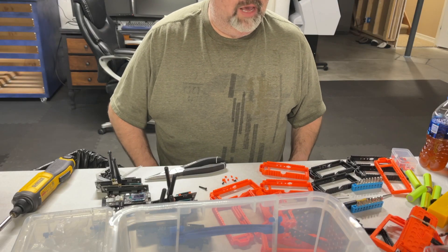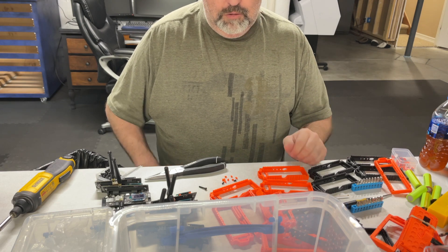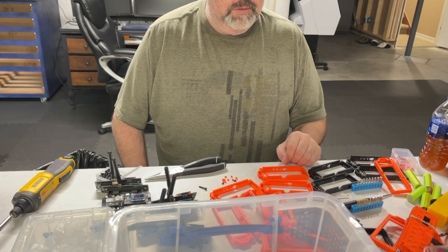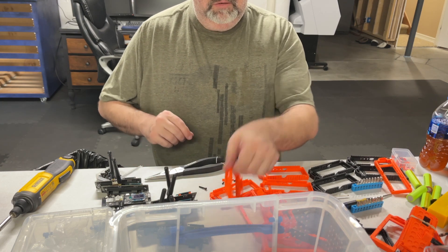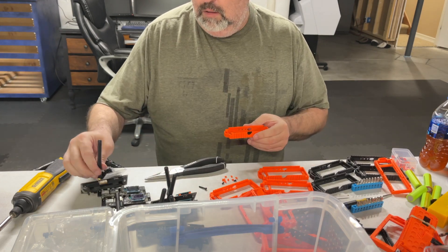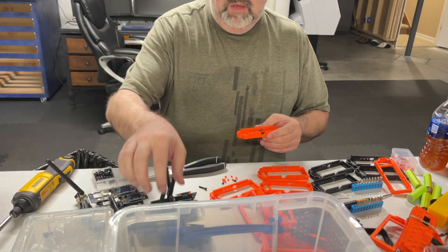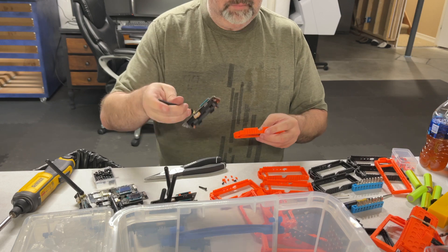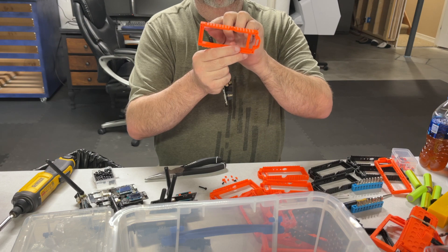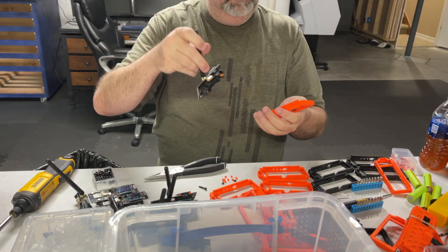Hi, Curtis Hayes here from HayesRadio.com, and I wanted to show you how to put together one of these 3D printed cases. It comes in multiple parts — this is the middle part. After it's all put together, there are four tiny little holes here that match up to the four corner holes on the TV.